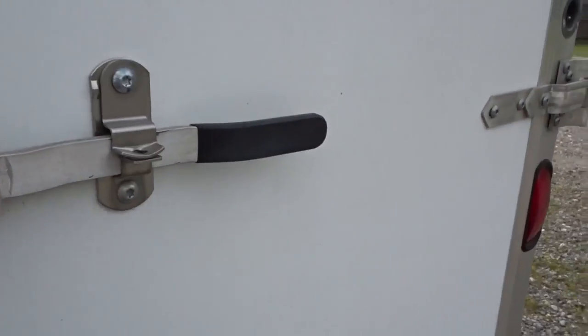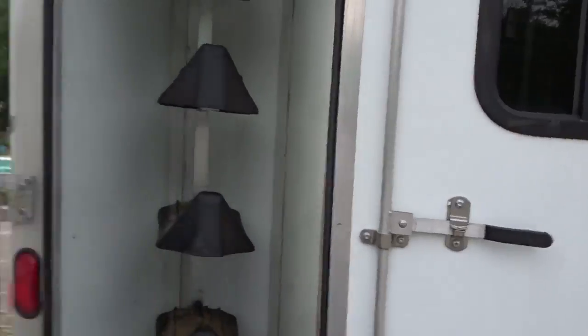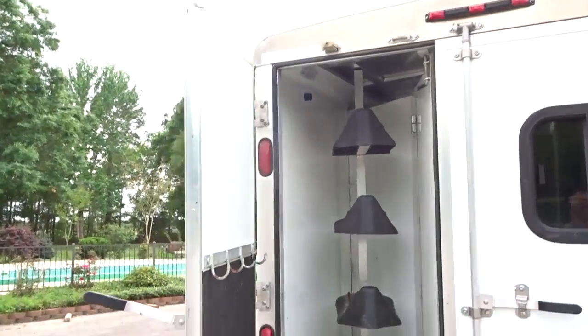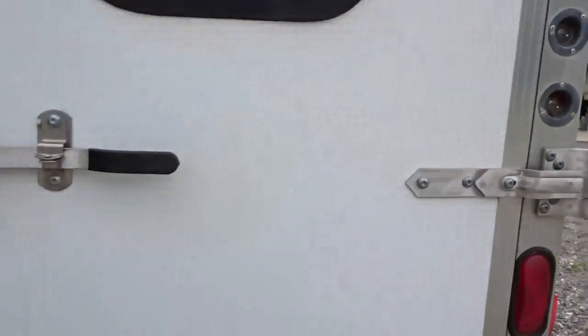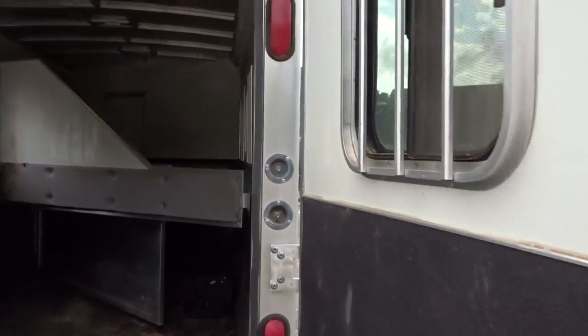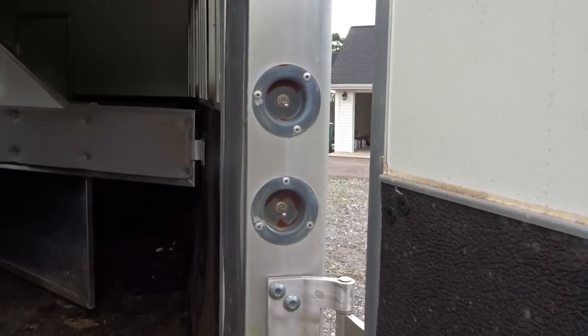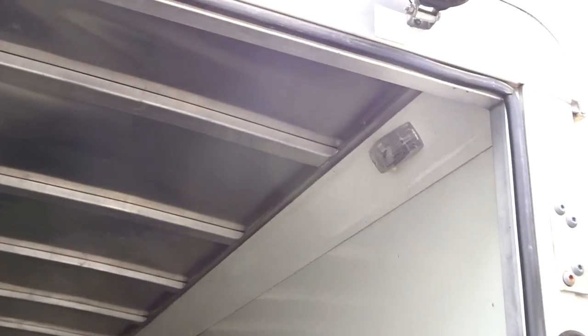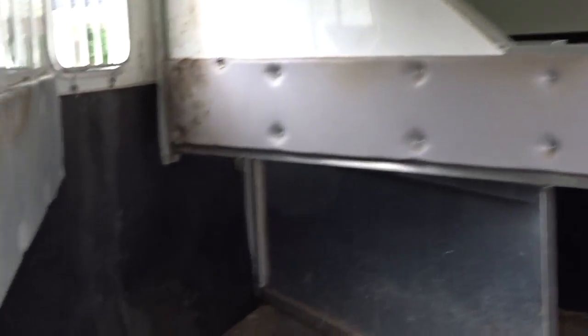This is the tack. You can see there's hooks for the bridles and then a place for four saddles on the back. This is the opening to the stalls. You can see there's a rear light and the switches — one of those switches is for the stall lights. There's lights inside the stall. See, there's one there and one up front. And then you can see this is the rear bay here.